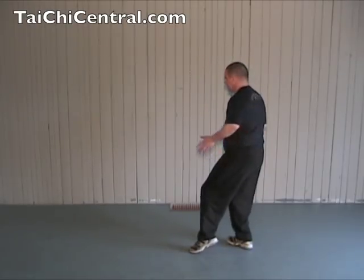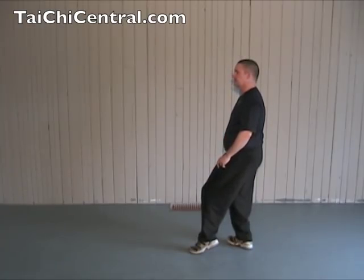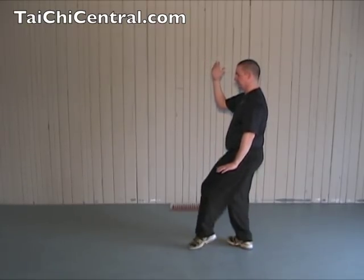Here the weight is on the right leg. The hips are in the direction of the right foot, twisting the waist to the left. Left palm down by hip level. Right palm facing your temple with the fingers pointing straight up. Left foot on toe.